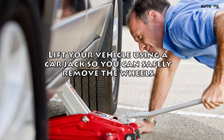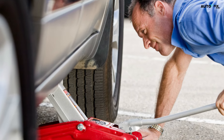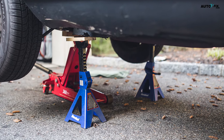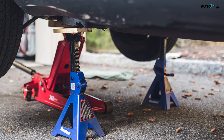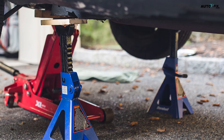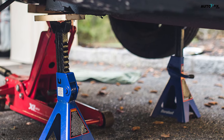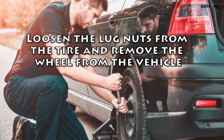Accessing the ABS sensor. Lift your vehicle using a car jack so you can safely remove the wheels. Park your car on a hard flat surface and turn off the engine. Position the car jack at the jack point and carefully engage the jack. Lift the car off the ground until there is about one to two inches, 2.5 to 5.1 centimeters, of clearance under the wheel. Loosen the lug nuts from the tire and remove the wheel from the vehicle.